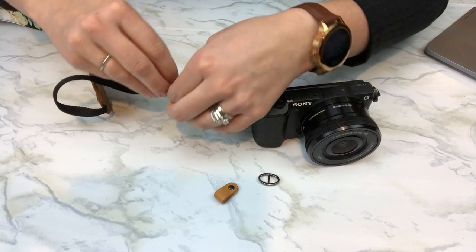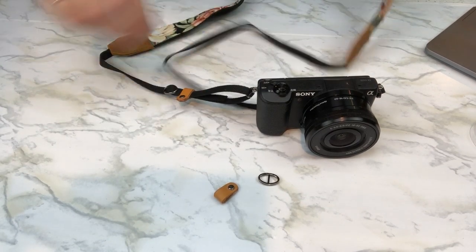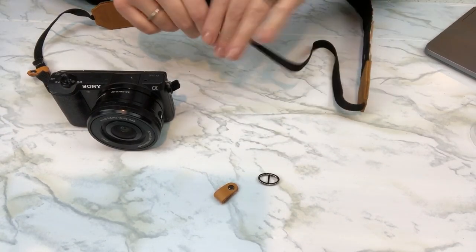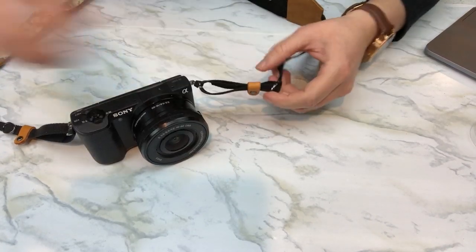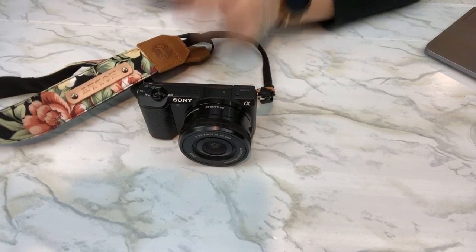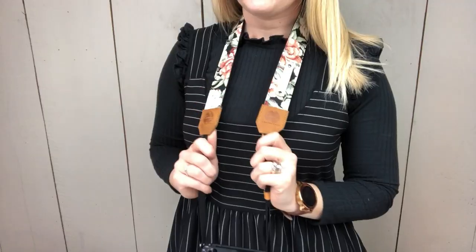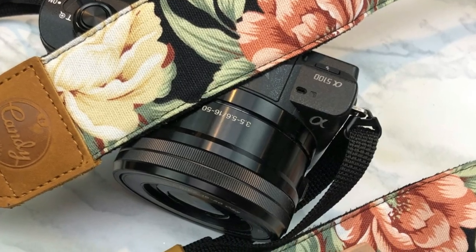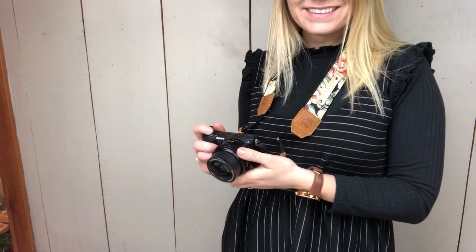You can use the buckle to loosen it, make it tighter, longer, or shorter to adjust your camera to the right height for your body. Repeat the same process on the other side. I hope you guys enjoyed this video and I hope it helps you apply your Candy Leather camera strap to your camera. I've posted a link to their Etsy page in the description below — head over and check out their great products. They have lots of styles to choose from, and don't forget that you can personalize your camera strap with your name as well. Thanks for watching and see you on the next video, bye!